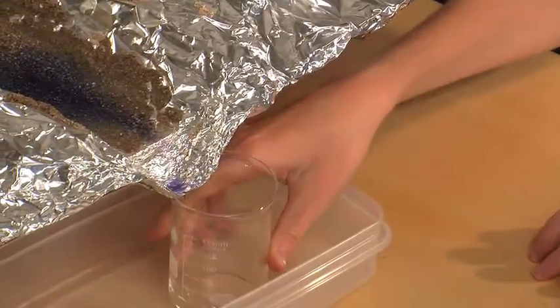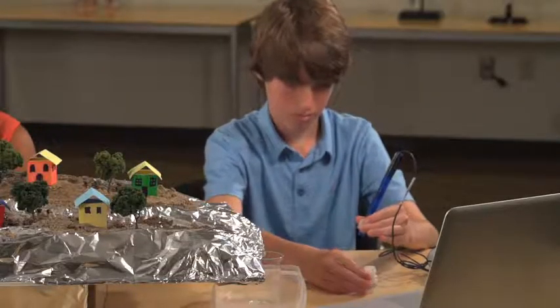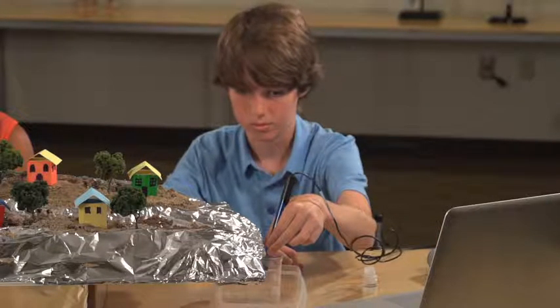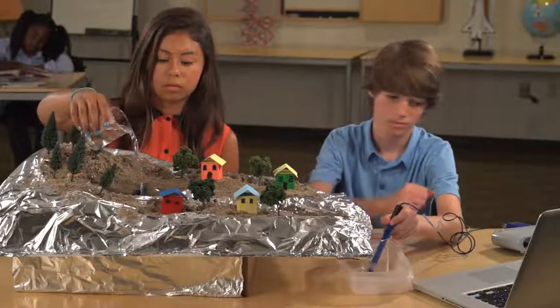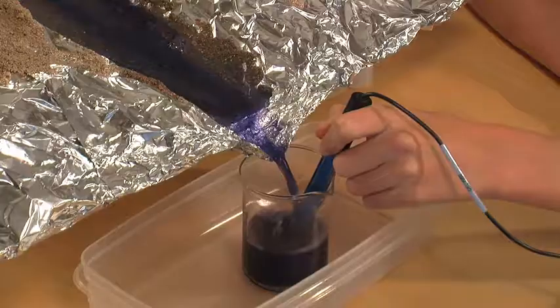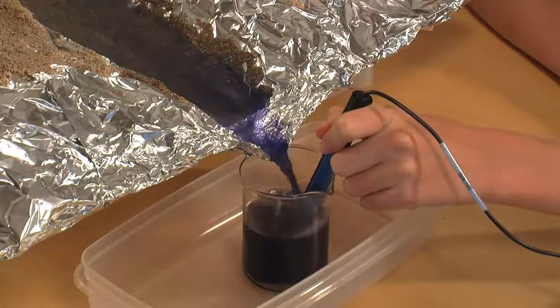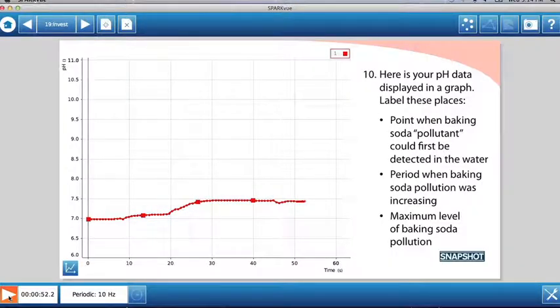Jacob has emptied and rinsed the collecting container, and we are ready to test our theory. He is placing the pH sensor in the container. Then Daniela pours clean water into our watershed so we can collect a sample. Let's watch the data from the pH sensor as the water flows out. When the water has drained out, we will stop recording data.